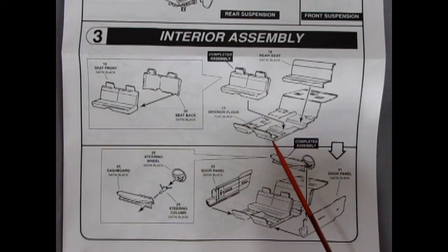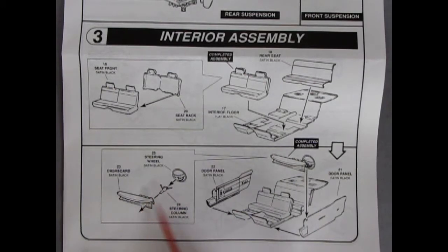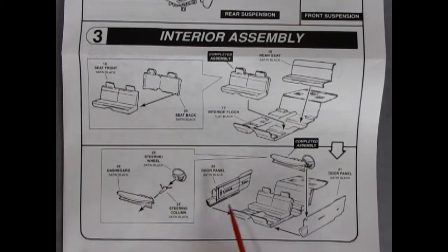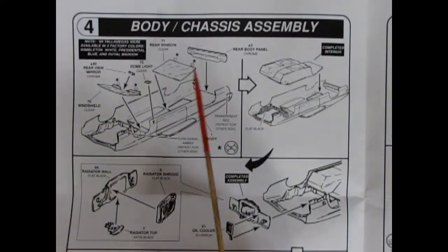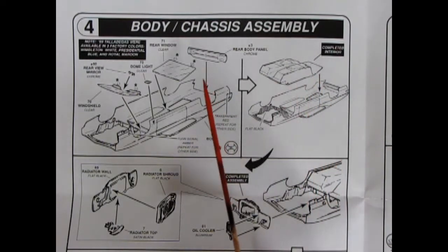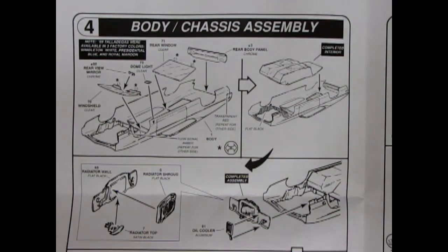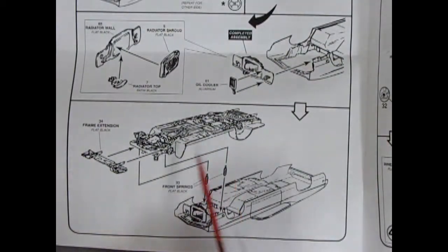For interior assembly, we've got a bench seat — front and back which glue together, then that drops into our floor pan. There are separate molded details: our back seat drops in, then a dashboard, steering wheel, and steering column all going together. There are separate molded door panels — they pop on the side and the dashboard gets squeezed in between on little notches. Panel 4 is our body and chassis assembly: glass pops in underneath, we get a dome light and a rear view mirror, then we pop our interior into the back body.